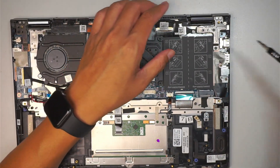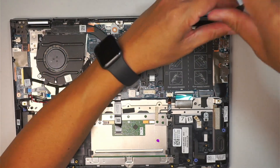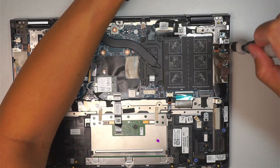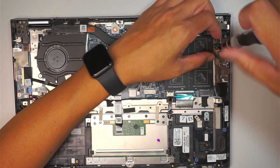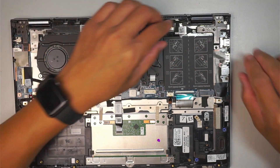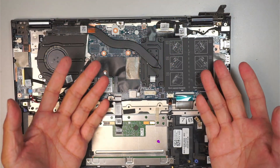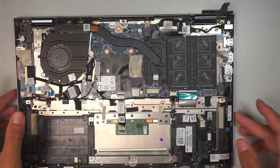Let's go ahead and remove three screws — those three screws are holding down the hinge on your top right corner. Pretty much what we need to do is remove the entire motherboard and the hinge to get into the keyboard.